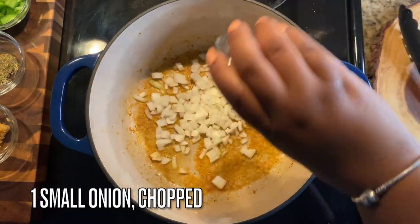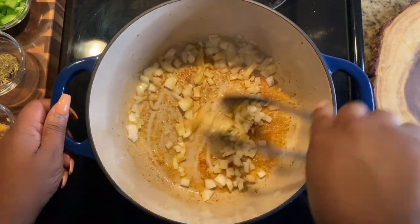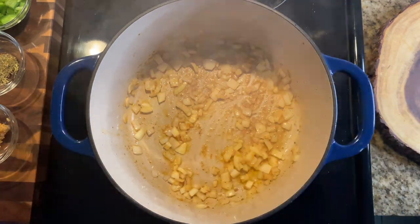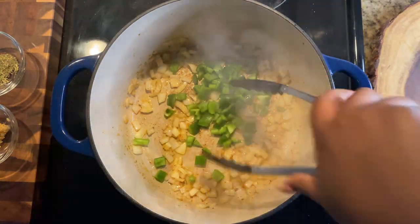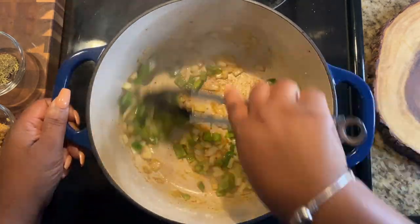Add in one small onion, roughly chopped — nothing fancy, just chop it up and give it a good mix. Then we're going to add in some bell pepper. I'm using green bell pepper, but you could do red or yellow if you want. I'm going green because I need the aesthetic — roughly chop and add it in.